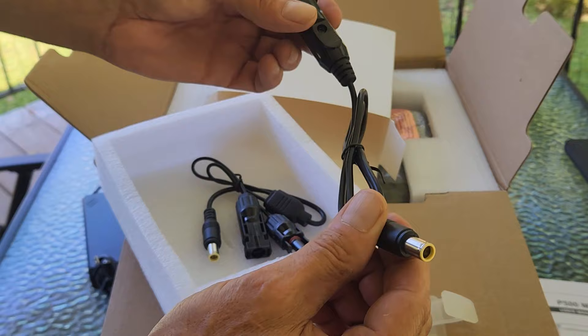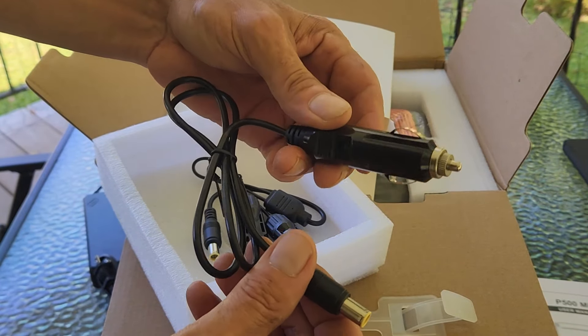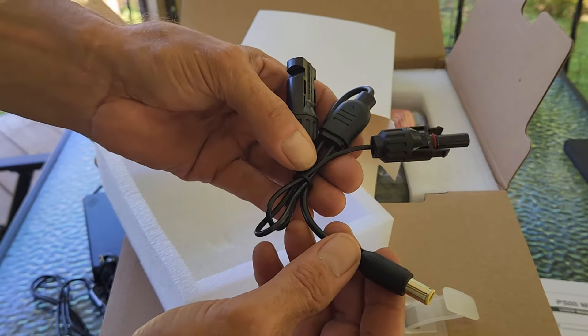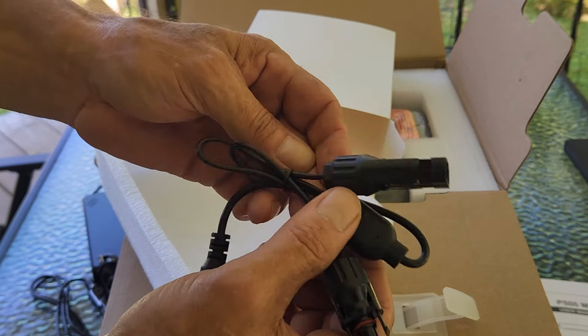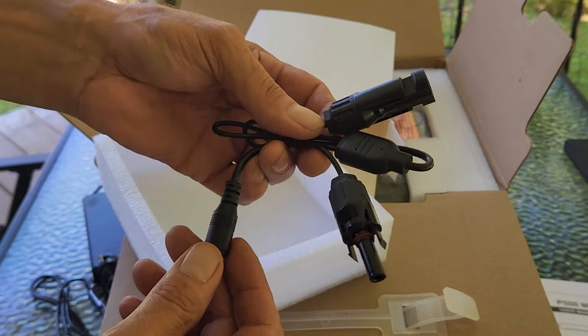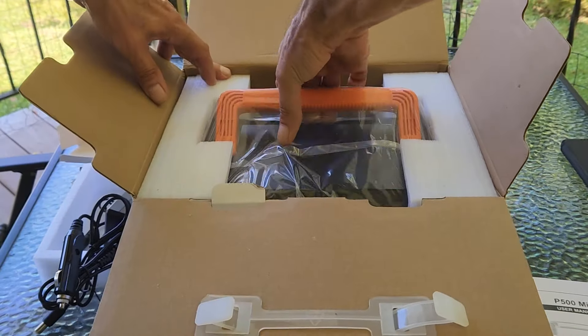It also has a port where you can plug into the power station and plug into your cigarette lighter in your vehicle and charge it as you travel. Another nice feature is it comes with this additional adapter where you plug this into the power station and this end plugs into a solar panel, so you can charge this out in full sun via a solar panel.